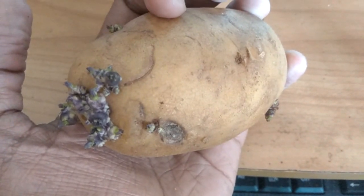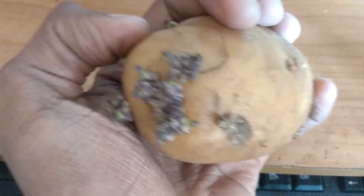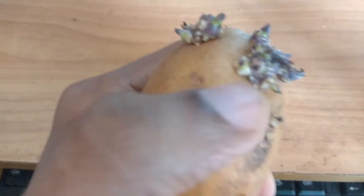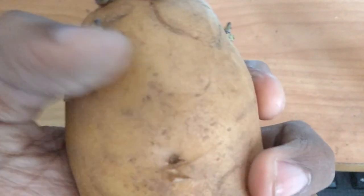This is potato — in India called adham. This video shows how to grow a potato at home. To plant it in soil, we will show first how we must cut it into pieces.